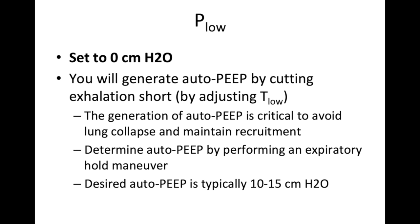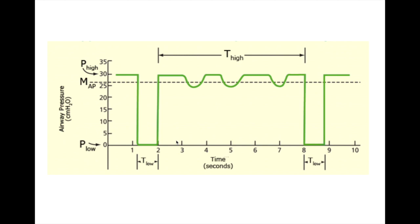Even though our P-low is set at zero centimeters of water, we're actually generating auto-PEEP of around 10 to 15 centimeters of water. Time low is so short that the lung is not able to empty fully, thereby generating auto-PEEP, thereby keeping alveoli stented open, thereby maintaining recruitment and oxygenation in these patients.